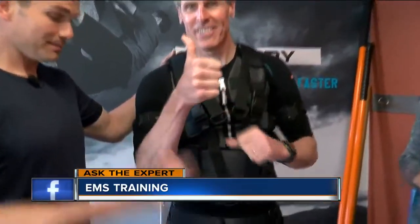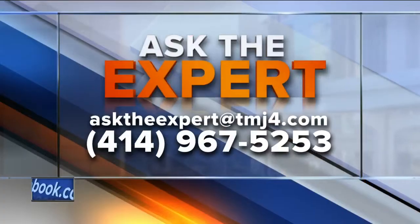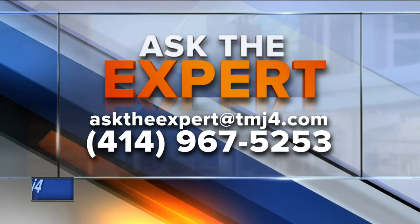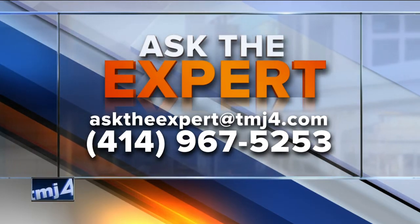And I'll be the next superhero. You got a question for Charles or you want to ask the experts? Email them at asktheexpert@todaysteamj4.com. You can also leave a voice message — the number is 967-5253. Looking forward to the next shoot because you got into the deep freeze, and we'll hear about that next week.